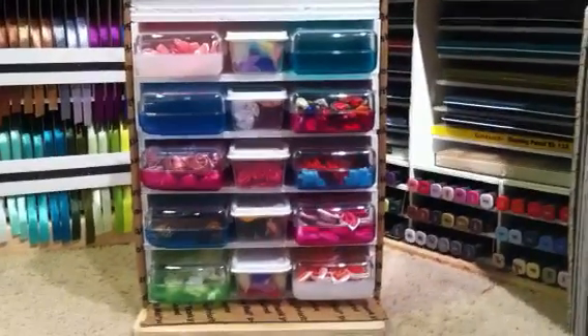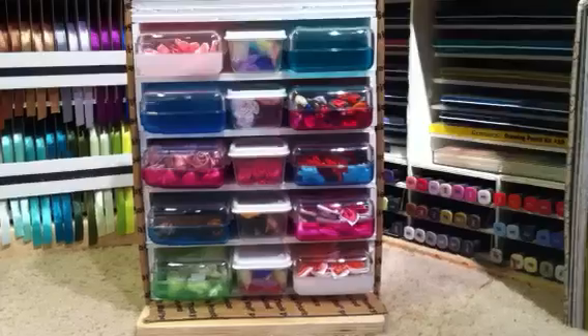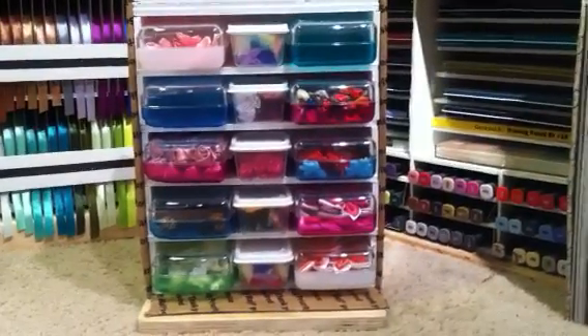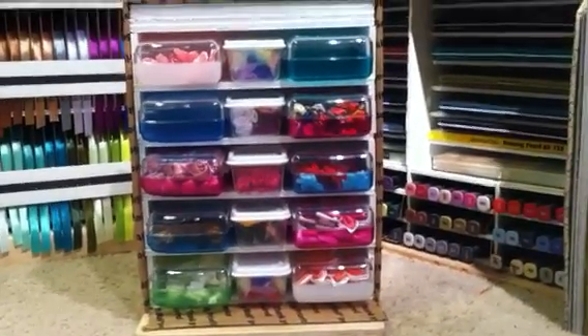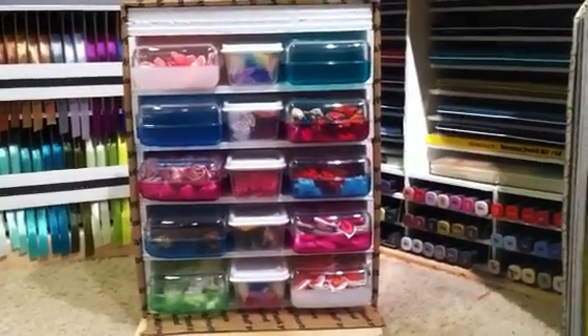Hello everyone, it's Amy, and here it is — our completed storage box that we started this morning. The only thing I had to do after the other video cut out was put in the top support and the top shelf.